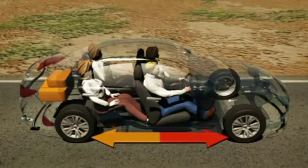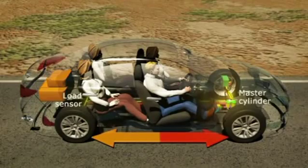So how does it work? A load sensor measures the weight distribution between the front and rear wheels. If additional load such as occupants and luggage is detected over the rear wheels, the sensor instructs the master cylinder to redistribute brake force.